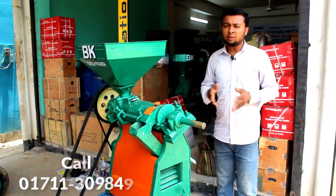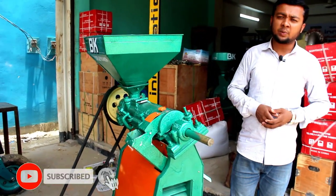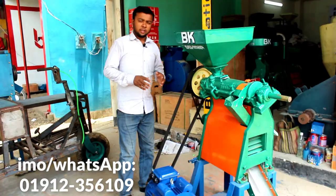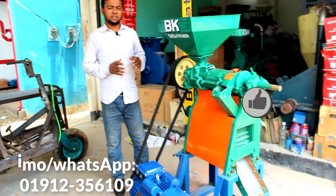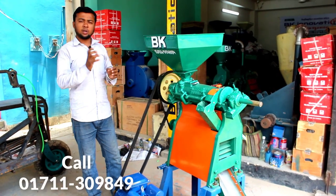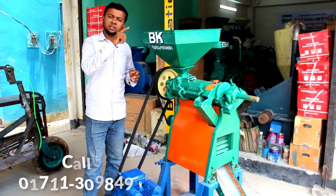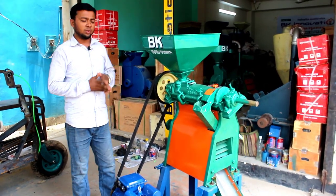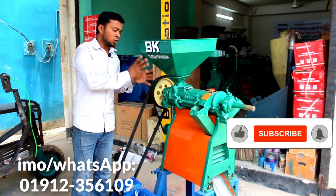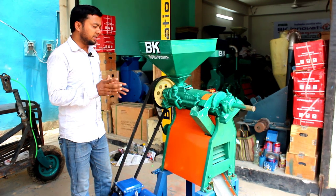If you want to subscribe to our channel, please subscribe, like, and comment. This is the third category — it will take about a quarter of an hour to set up. So we are able to get this machine set up.